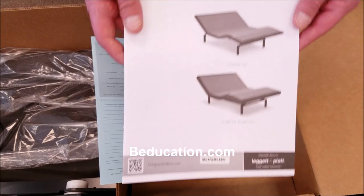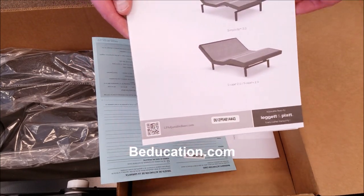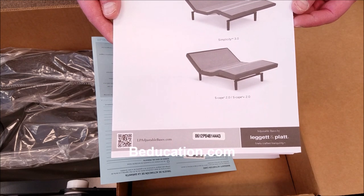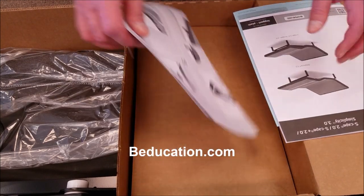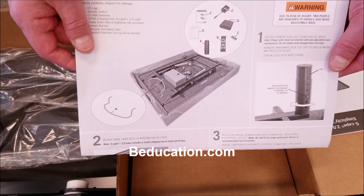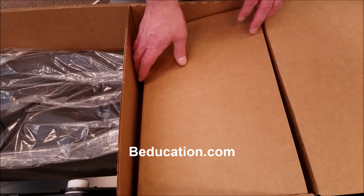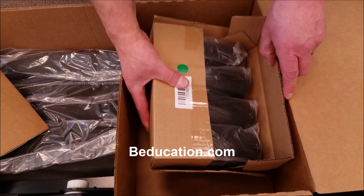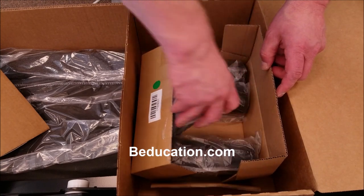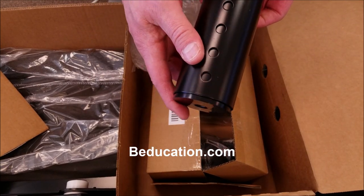You'll have your manual, your warranty code information and the serial number for your unit, your registration, and a quick setup guide right here. The last thing inside will be your legs — there'll be four legs, and it uses the same legs on all four corners.